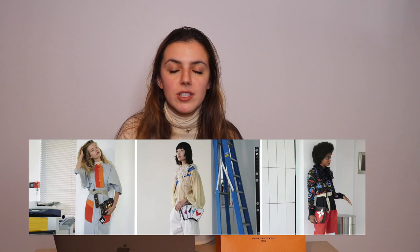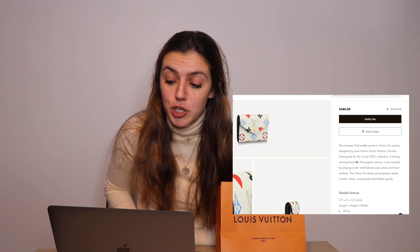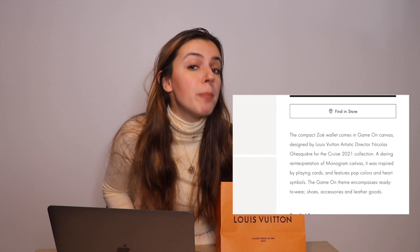I post videos every single week. Louis Vuitton came out with their Game On canvas designed for the cruise 2021 collection. According to their website it's a daring reinterpretation of the monogram canvas, inspired by playing cards, and features pop colors and heart symbols. I saw the design on the Louis Vuitton website because I was looking for a little birthday gift slash Christmas gift, and I was like this is honestly everything. I actually got the tote bag for my birthday — just the classic monogram canvas Neverfull tote bag — but I'm a little bit more bold, a little bit more of a wild card.